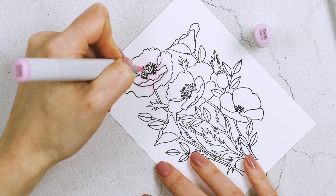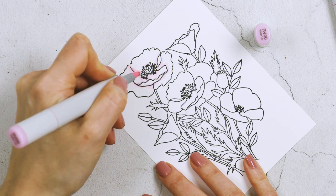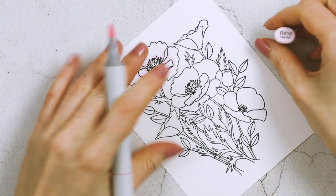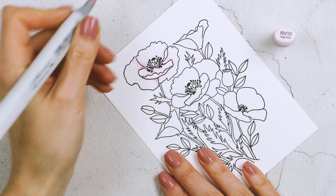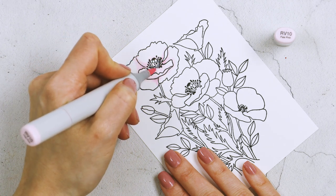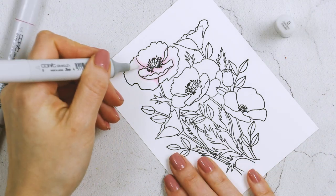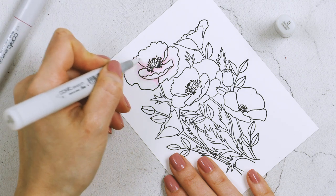First I'm using the RV00 — the lightest pale pink marker in my stash — adding just a little shading under each petal. I also changed the way I applied the color as my coloring progressed. At first I was just adding a line of color outlining the base of the petal, but later I decided it looked a lot better to flick the color in, creating visible veins on the petals. I also used RV10 as a slightly darker pink.